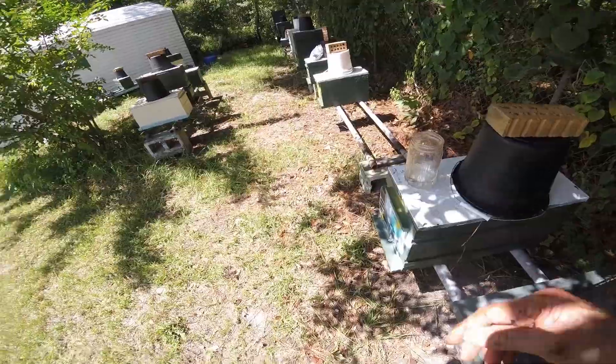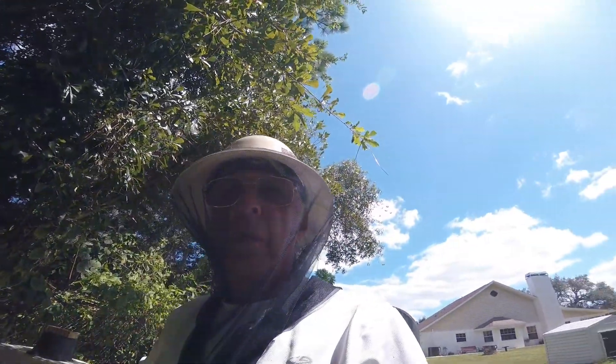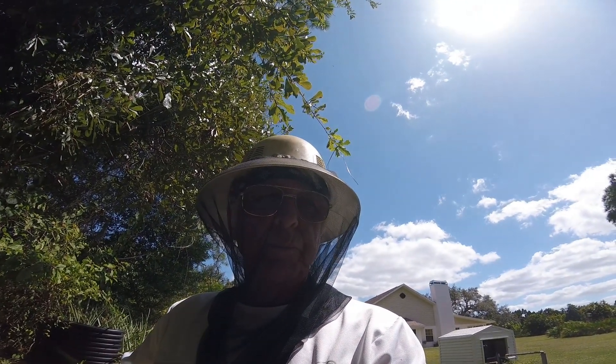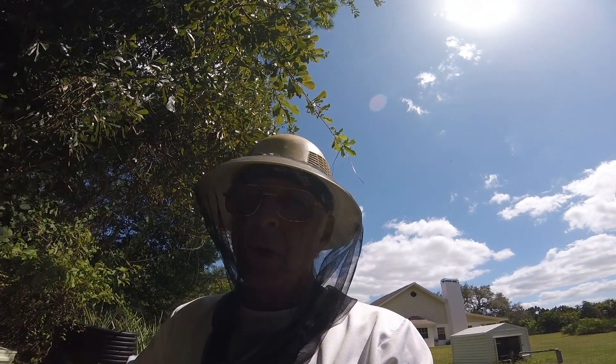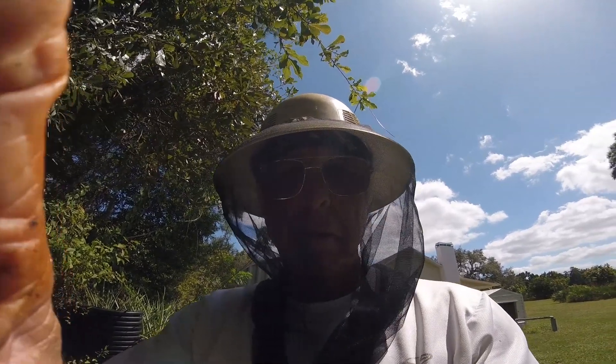Okay guys, I've got a few more to do here, then I've got to run to that other bee yard - I've got a couple colonies over there. Thanks for stopping in and checking on old Steve-o. Be happy, be well, stay strong - I'll see you on the next one. Bye bye.